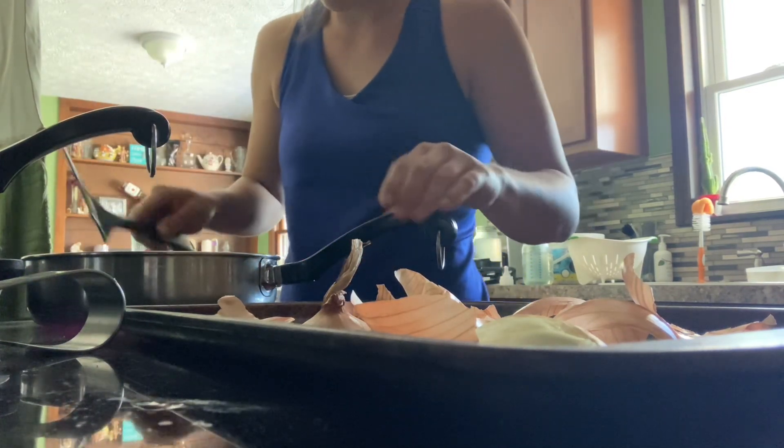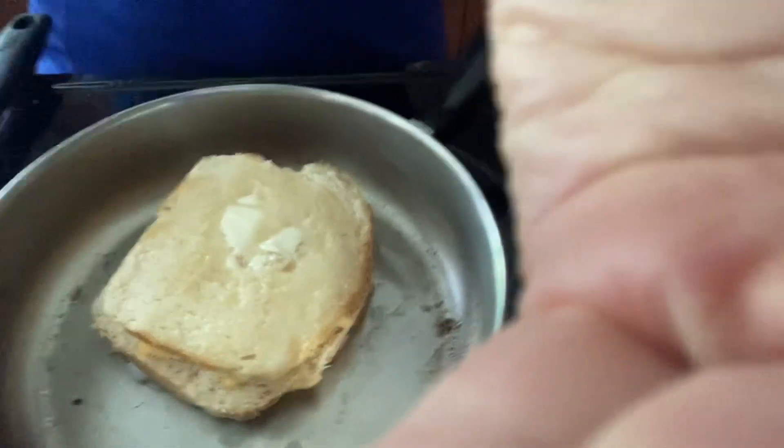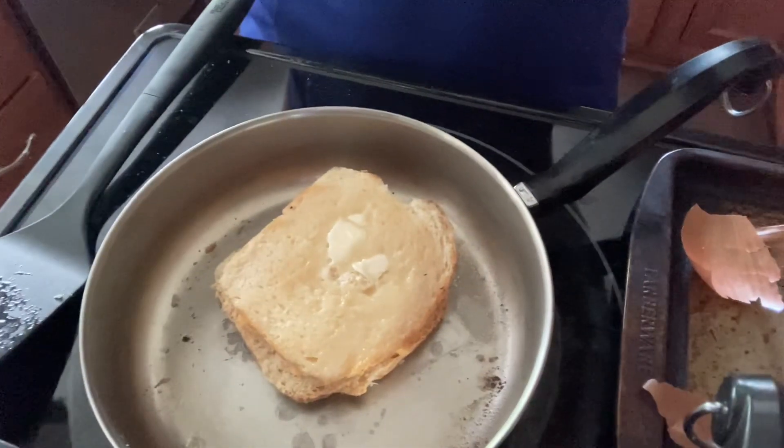We're gonna flip. The butter's not melted yet, but we are going to flip it again. I've got it on about — I don't know — in between, like a four. I'll let you guys know how it turns out, and I hope you guys have a great day.